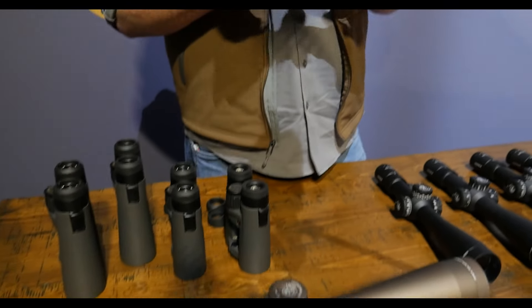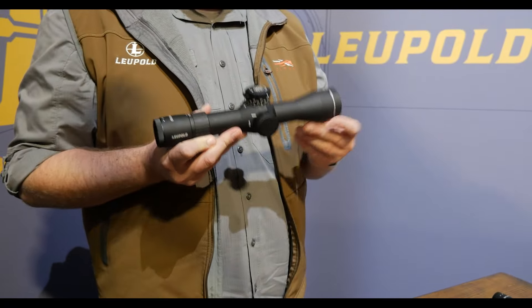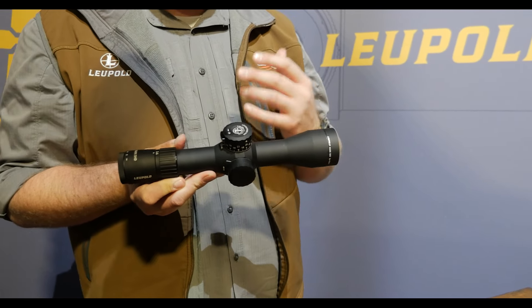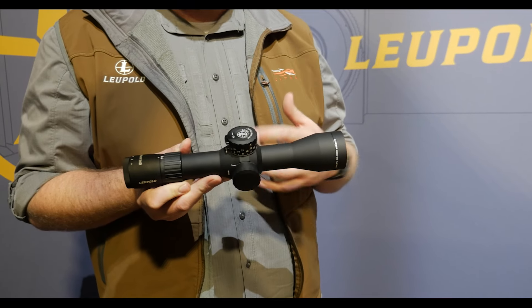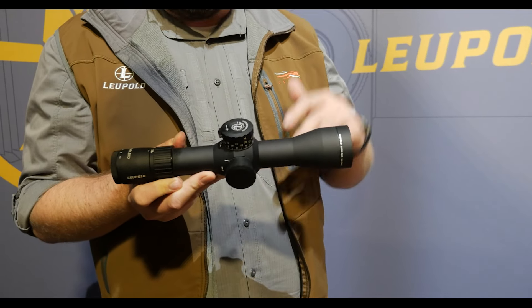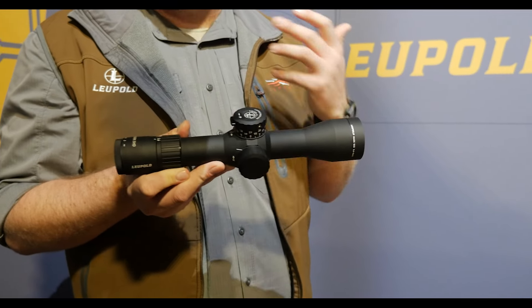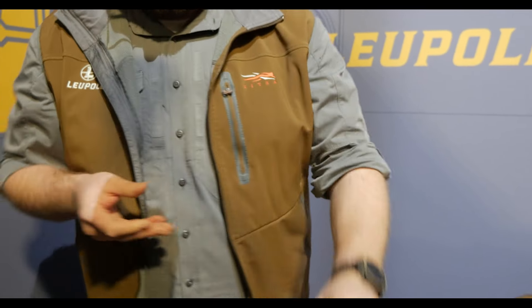Here's another one. The Mark V HD 3.6 to 18 is an incredibly compact, successful little scope. People wanted our PR2 mil and PR2 MOA reticles — they are winning competitions all over the world — in the 3.6 to 18. So here it is, we've got it available now. Get on out there and pick one up.